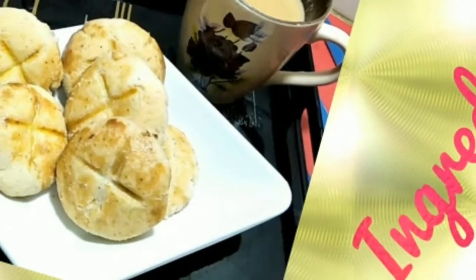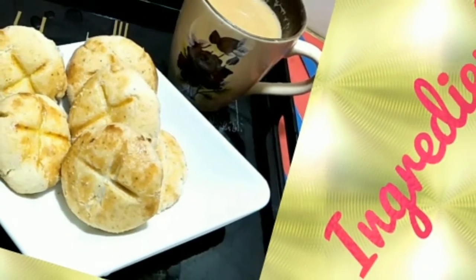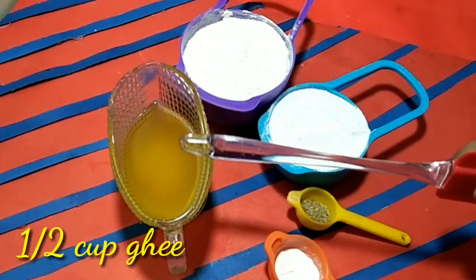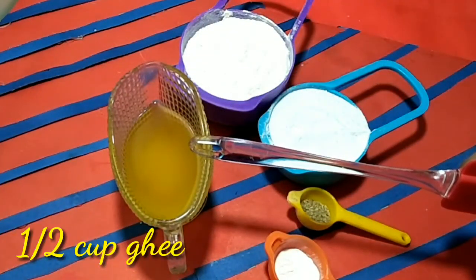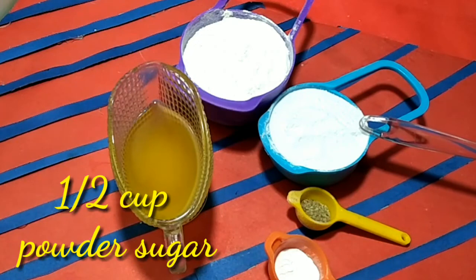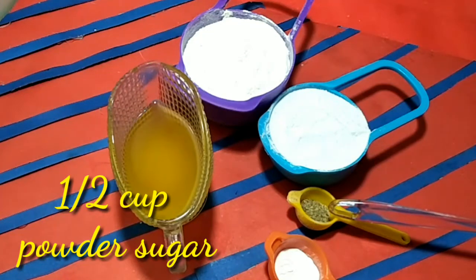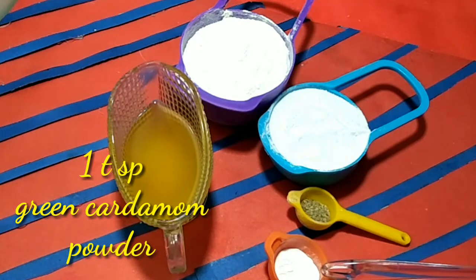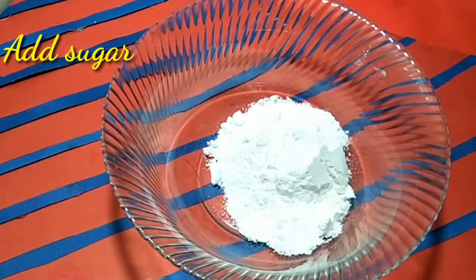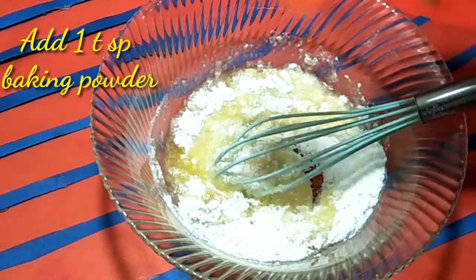So let's see, I have many ingredients for this recipe. This recipe uses 1 and a half cups of ghee, cooking oil, 1 cup of sugar, 1 and a half cups of sugar, and 1 teaspoon of baking powder. First of all we have to add powdered sugar, 1 and a half cups of ghee, and 1 teaspoon of baking powder.